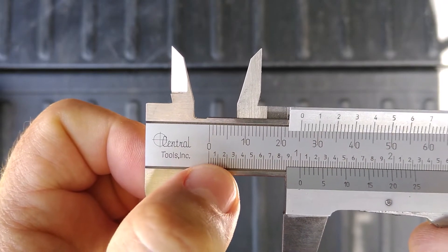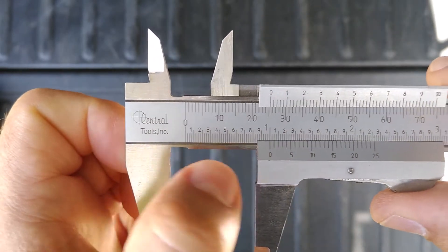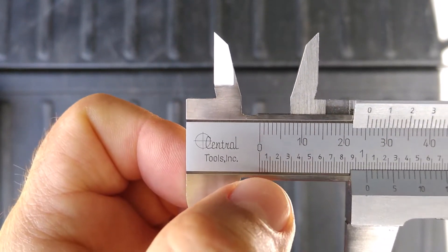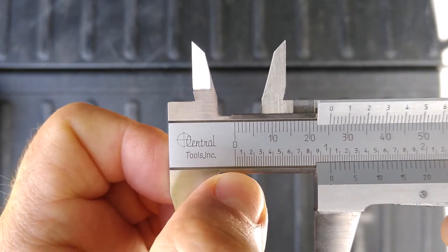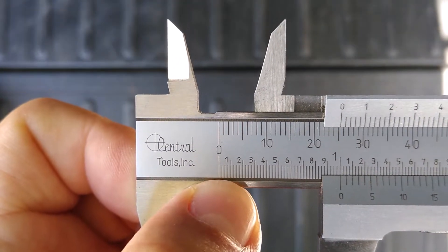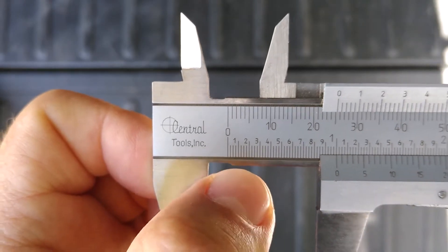Those first divisions are tenths of an inch — you have ten tenths in one inch, so a half inch would be five tenths. If you divide a tenth of an inch into four, you're getting into hundredths and thousandths. Each one of those little tick marks is equivalent to twenty-five thousandths of an inch.